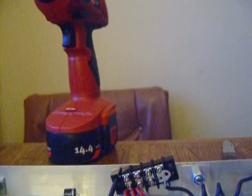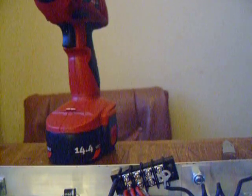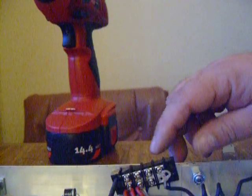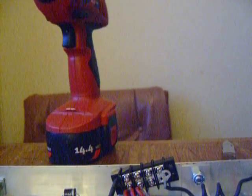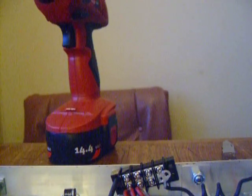I'm installing my terminal block and I drilled some holes already. It's easier to put these wires on when it's a little bit loose. I already did the other side when it was loose.